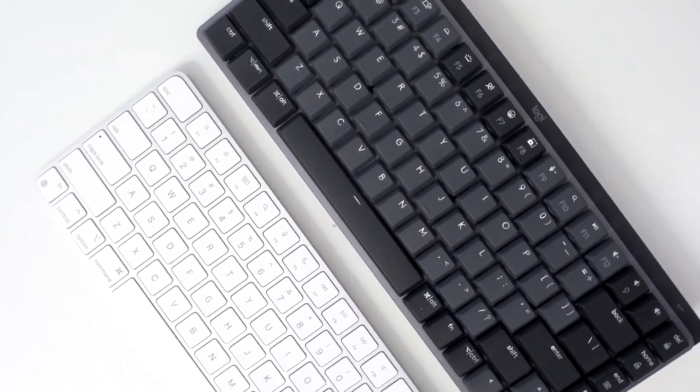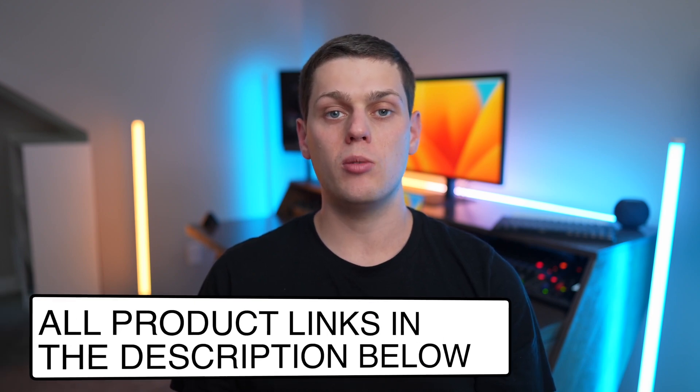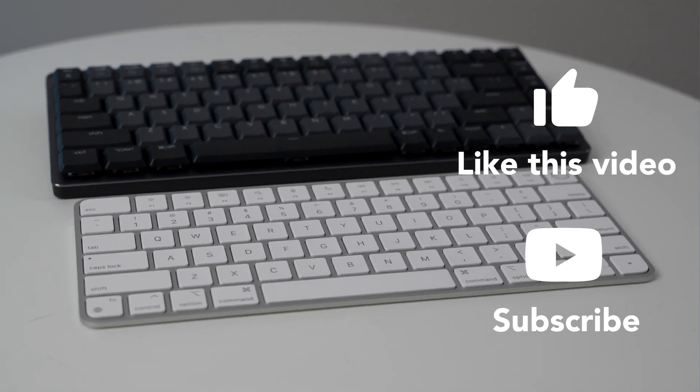If you have any other questions about which keyboard you should buy, leave a comment down below. Check out the links in the description if you're interested in purchasing either of these keyboards. Give this video a like and subscribe to the channel so you don't miss out on any upcoming content.